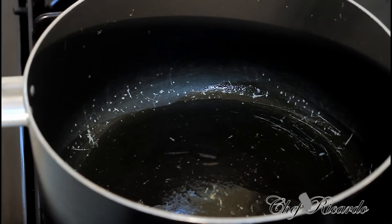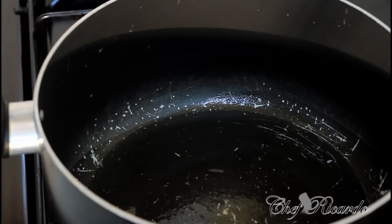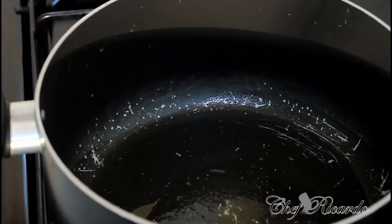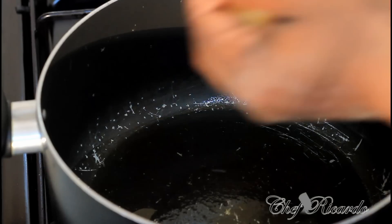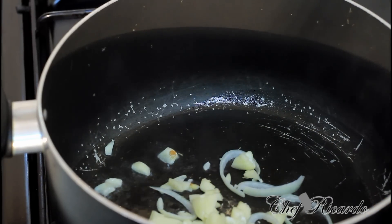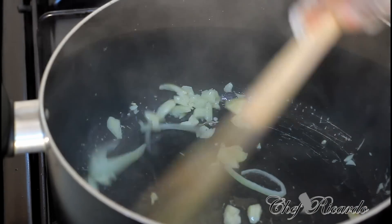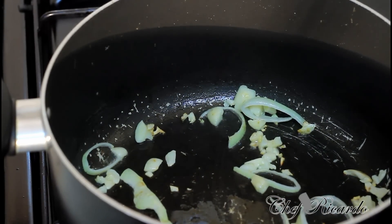Now I've got a medium-sized frying pot on the stove, really hot and ready for the chicken. What we need to do first is add a little bit of garlic and a little bit of white onion into the pot, then get the chicken and put it in straight over here.